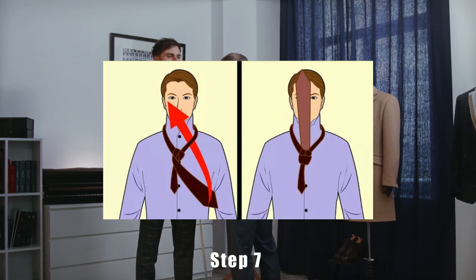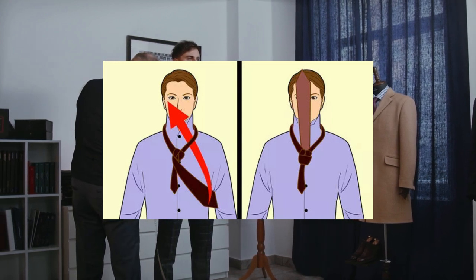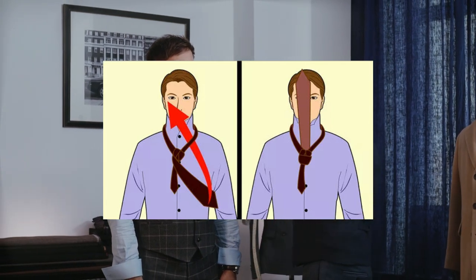Step 7. Bring the tie through the bottom of the neck loop. Tilt your head up to make it easier to work with your tie. After you've covered the front of the knot, fold the wide end up through the neck loop and pull it through. The knot will now be completely covered so your tie looks neat and uniform.